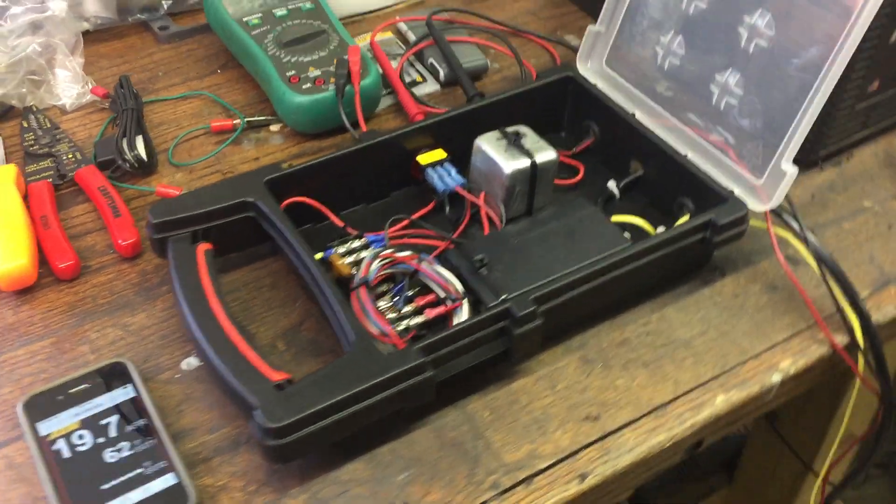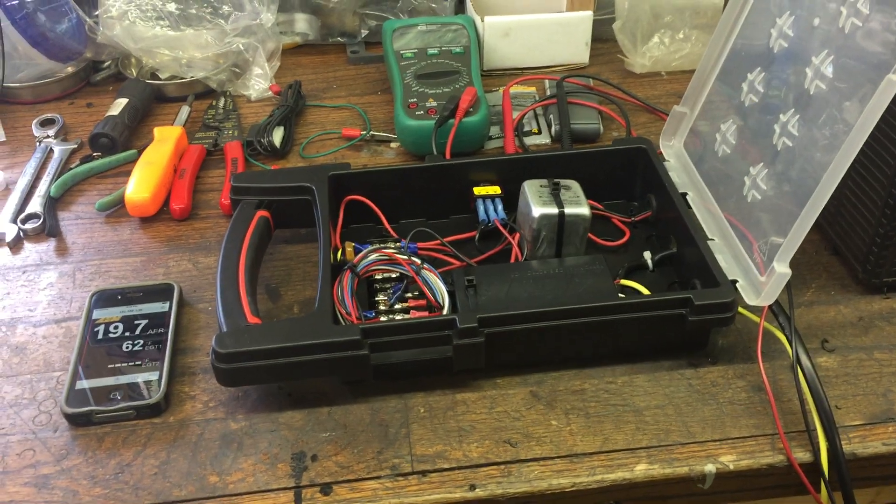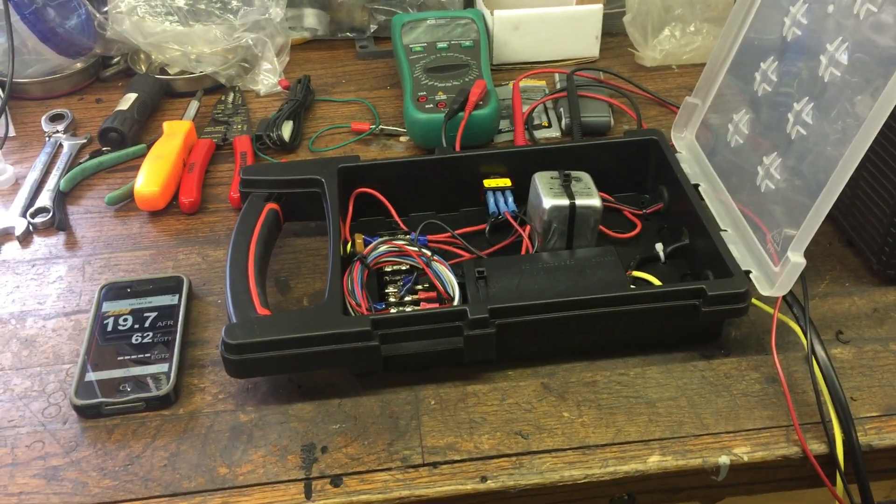Okay gang, this is kind of fun. This is a little portable device I wanted to make so that I could do some tuning with my '32 cab on the road.